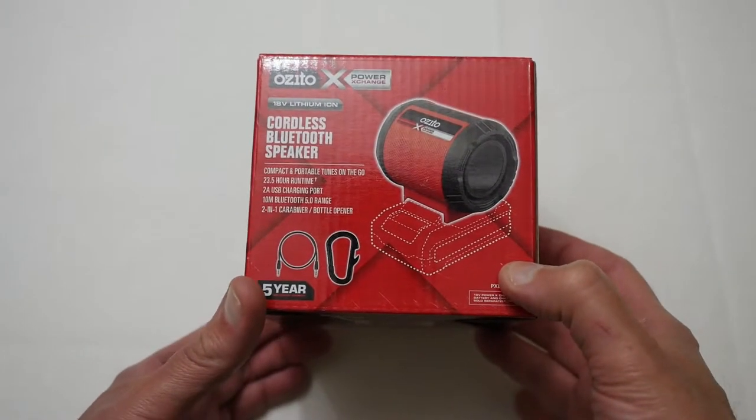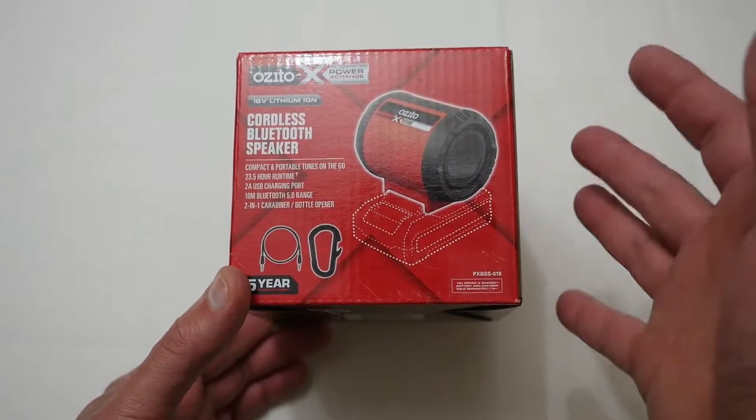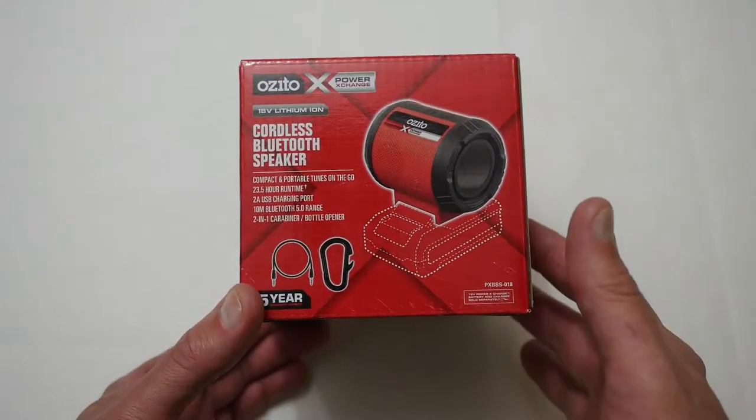Hello YouTubers, I'm Justin and today on Dash and Run we're back with the AusKita stuff and this time we're looking at one of their cordless Bluetooth speakers that recently came out.